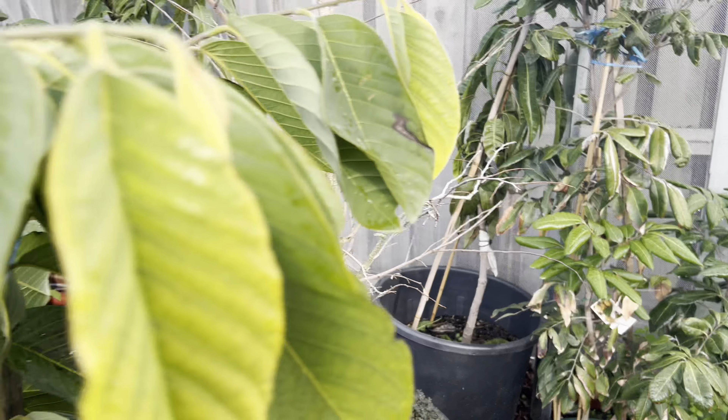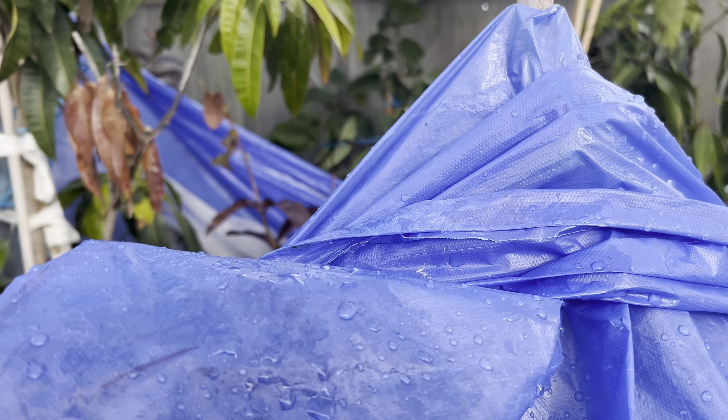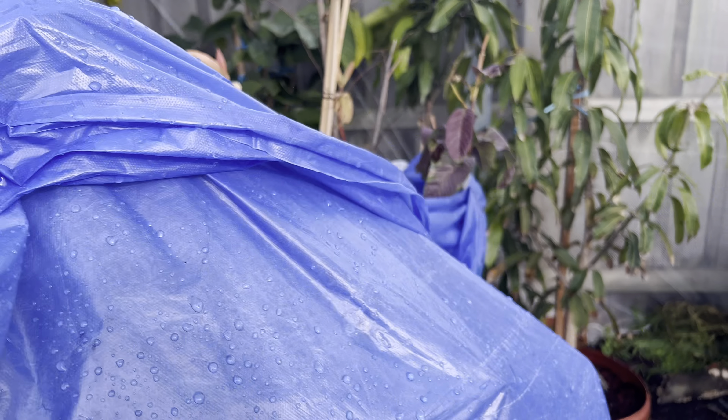I'd also like to show you one I grew from seed. I grew this one during last summer from the seedling.